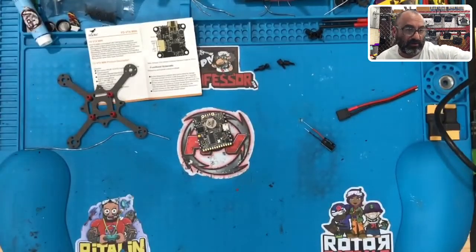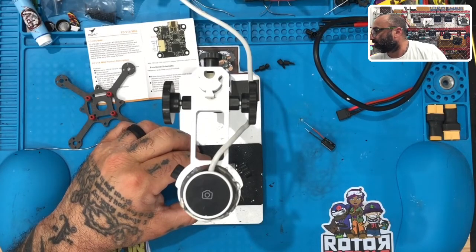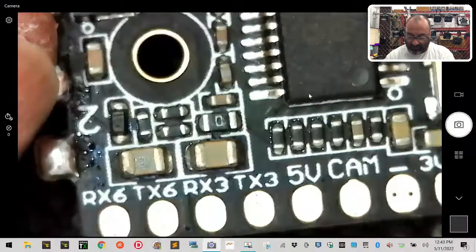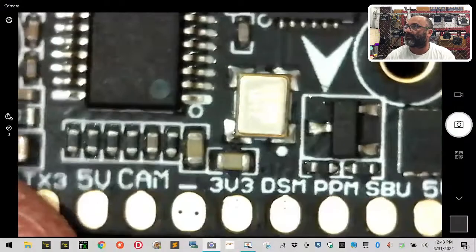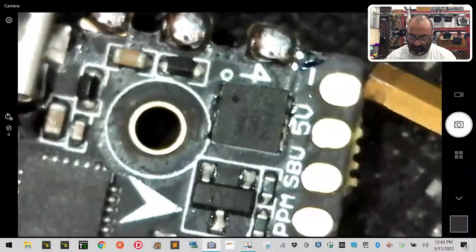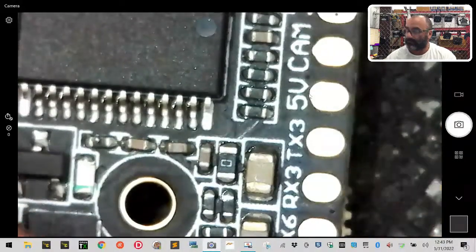We have the same board so this is what we're going to do. Looking at the front of the board starting on the far left, it's RX6. Here's your plug on the bottom and your USB. So we have RX6, TX3, RS3, TX3, 5-volt, cam, ground, 3-volt, DSM, PPM, S-BUS, 5-volt, and ground. We're going to be using ground, 5-volt, S-BUS, cam, 5-volt, ground, and TX3 for our smart audio.